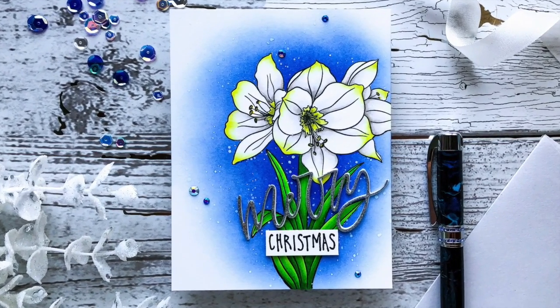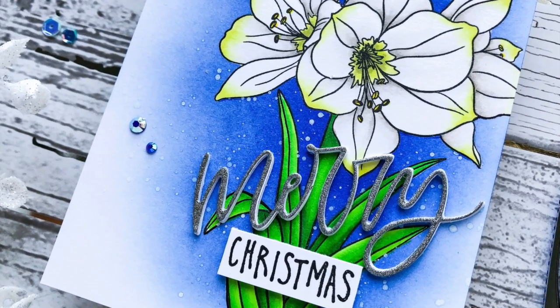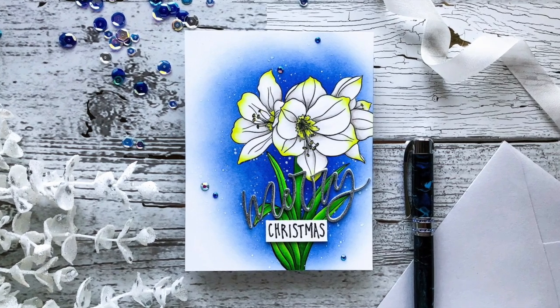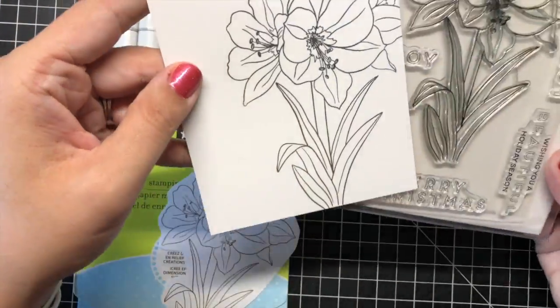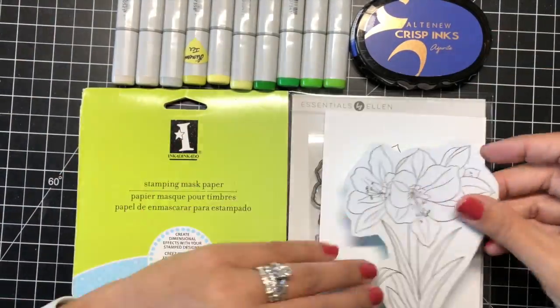Hi there! Emily Midgett here with you today sharing my latest installment of the Exploring with Emily series. This month, I'm sharing some tips on how to color a white flower using the new Mondo Amaryllis stamp set from this month's Essentials Violin release. Adding color and shadows to white objects can be tricky, but I have a few simple tricks to help you achieve a white image. Let's get started with the details.